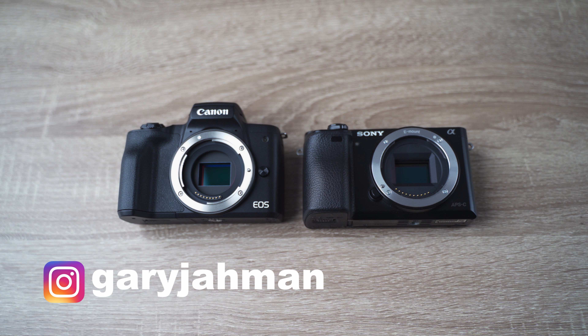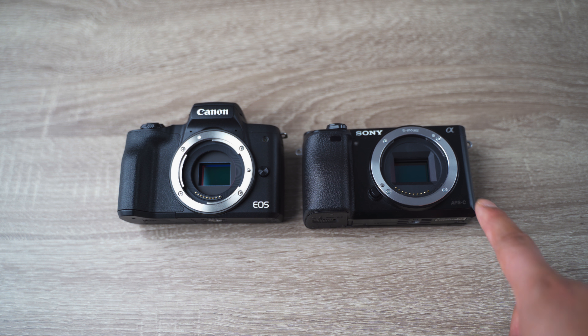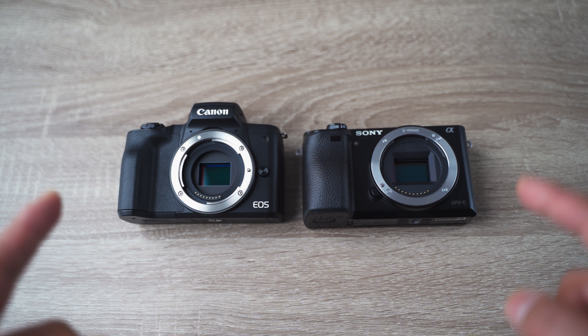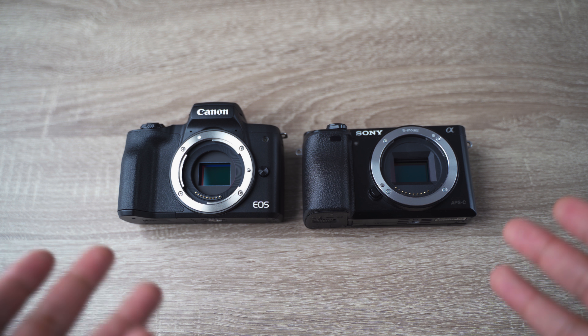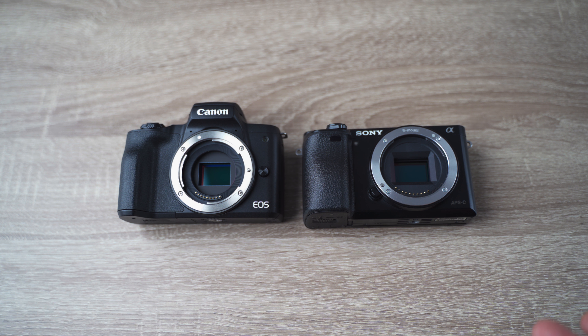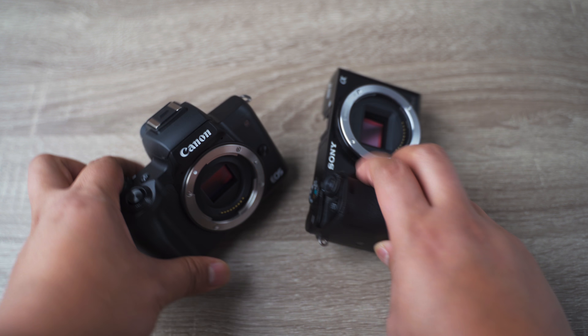What's going on guys, Gary Aman here back at it with a new video. In this video I'm going to compare the Canon EOS M50 to the Sony A6000. Both of them are crop sensor cameras, both have very good reliable autofocus, but there are some differences in regards to image quality in both video and photo. Let's compare them.